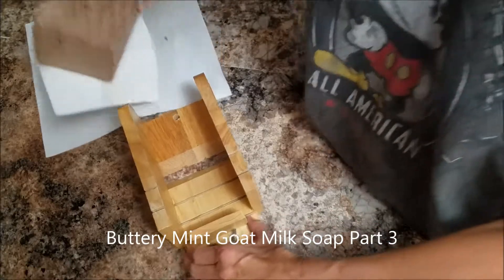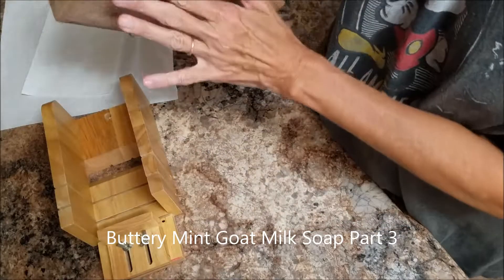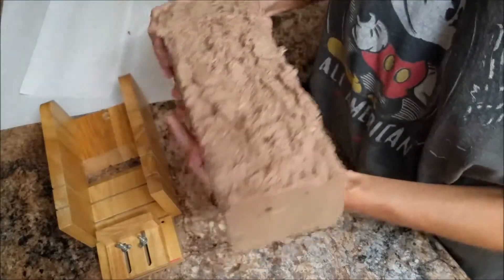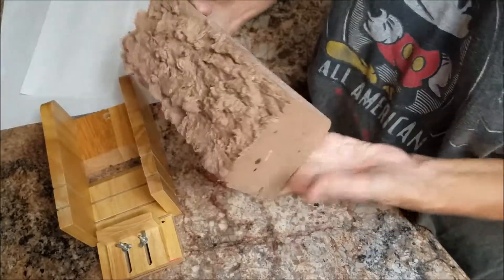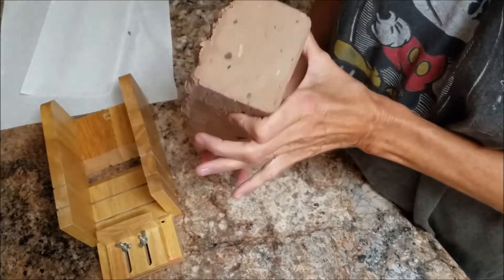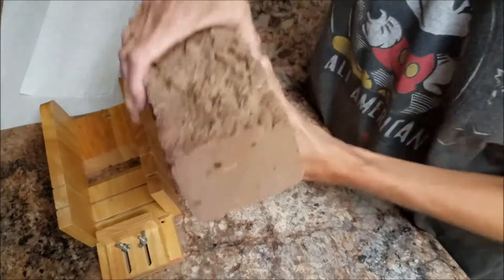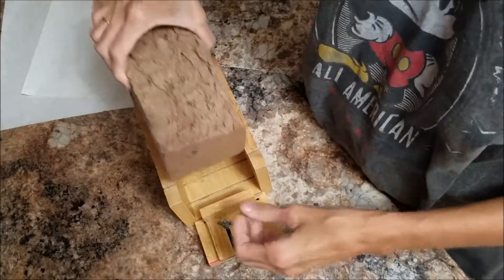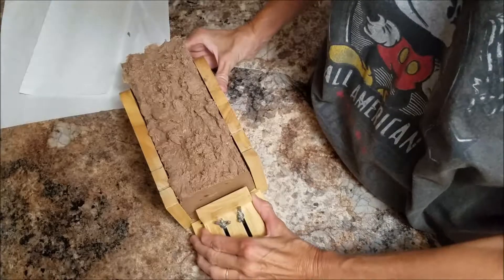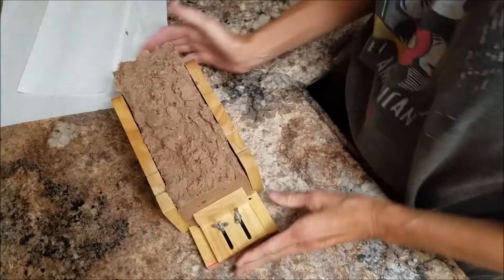Welcome back to Shady Nose Farm. Today I'm gonna do the cut of what I named the 'Buttery Mint.' It just looks like a gigantic piece of milk chocolate fudge, but it smells good. It just looks like fudge, okay, so get this all cut.